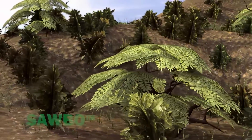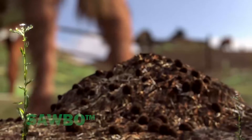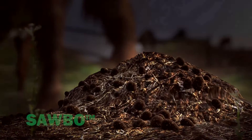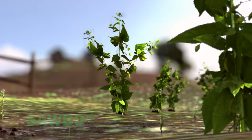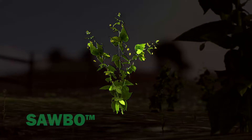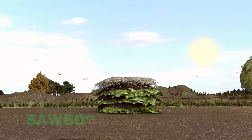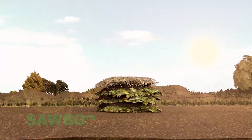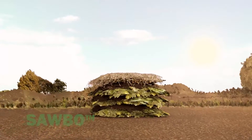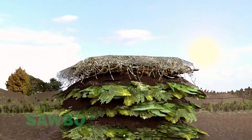Plant material provides a carbon source. Animal manure or legume plants provide a source of nitrogen. Water, oxygen, warm temperatures, pressure provided by the weight of soil, and microorganisms are all needed to make compost.